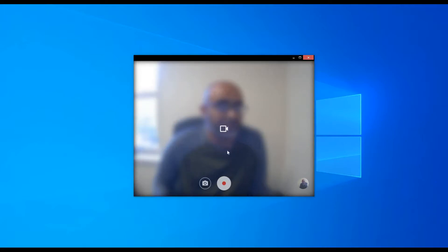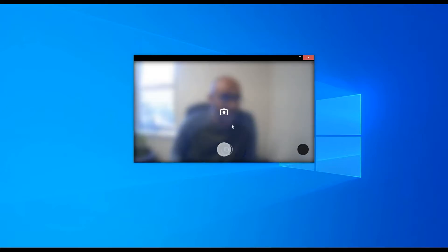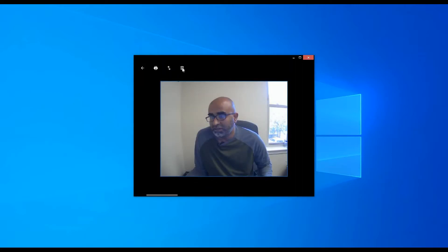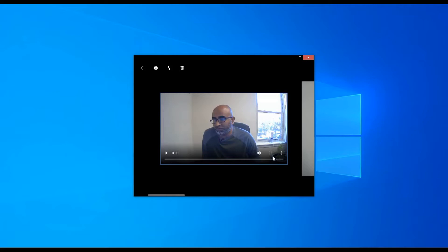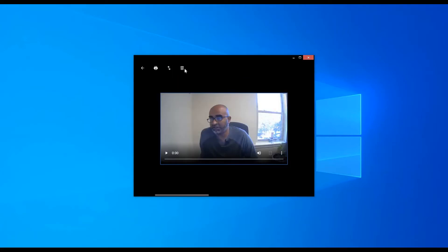The camera is working — it's really sharp, nice and clear. You can also do recording here, record videos, and the microphone also works. You can also take pictures. I've recorded a couple of videos and it works great.